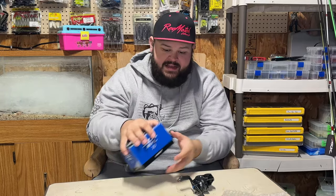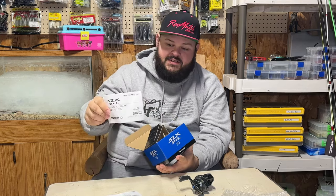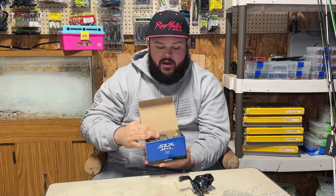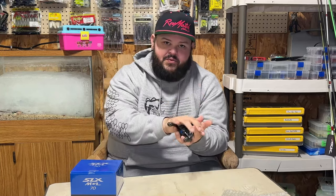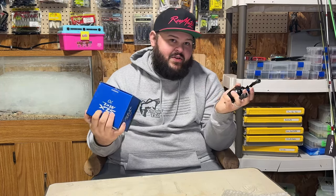For the unboxing — when you get the reel it comes in bubble wrap, fully protected in the box. Inside you get the schematics, parts list, warranty, and instruction manual. You don't get any lube or extras, just a basic cardboard box with bubble wrap protecting the reel. Honestly that's what I expect at this price point — I'd rather they put the money into the reel's R&D than the accessories it comes with. Let me know in the comments: are you a Shimano guy? Have you used the SLX MGL? Is there another reel you prefer for crankbait fishing? Until then, I'll see you in the next one.